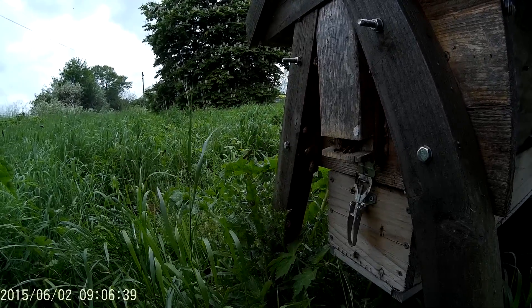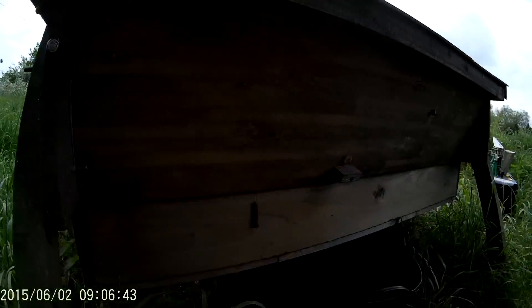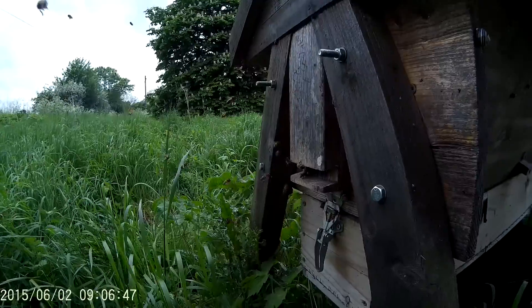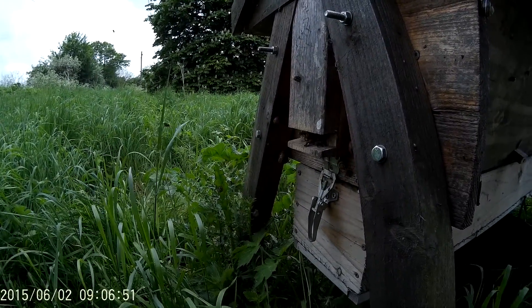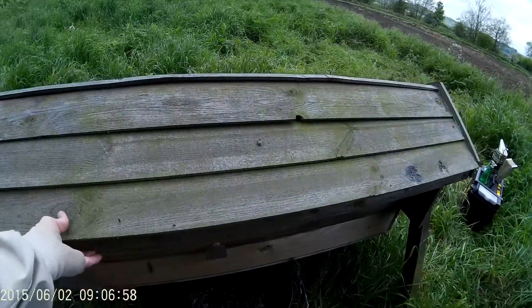So it's getting quite congested there. Now I do have side entrances on each side so I can open them up if I find it's getting too congested, to help them fill up the honeycomb — because obviously the brood nest is this end and it goes along the honeycomb that I've currently built out to.